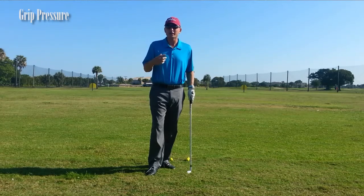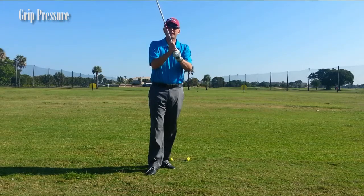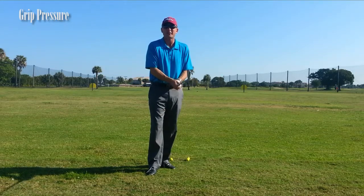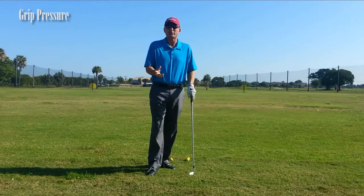Many of my students — and I know a lot of people struggle with this — is the death grip and squeezing the club where you see the veins going down their arms and their shoulders get all tight. What happens is that you're not able to swing the club properly and you're going to come up with different compensations to get the ball in the air.